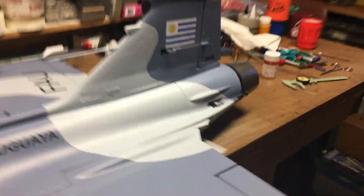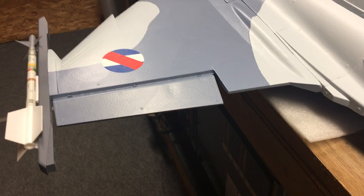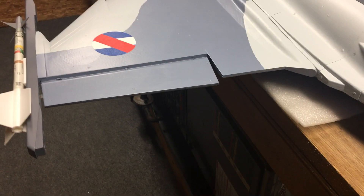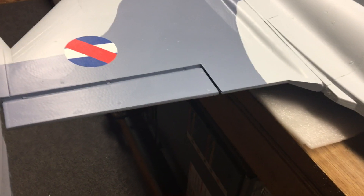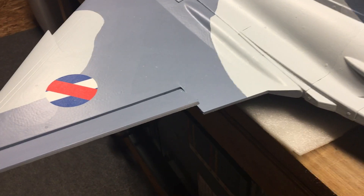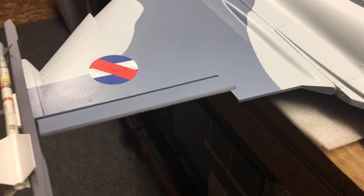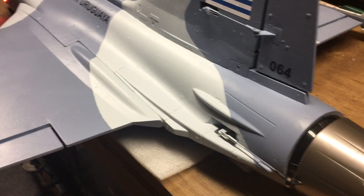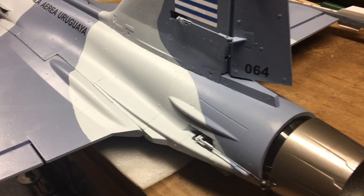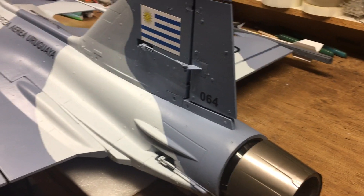Moving back to the tail of the aircraft and looking at the elevons: for ailerons or roll, I have a low rate of 12, mid of 17, high of 25. For elevator, I have 17, 21, and 25. Those are my rates for the elevons. Rudder throw is 23, 32, 40, and that stays the same across all modes.